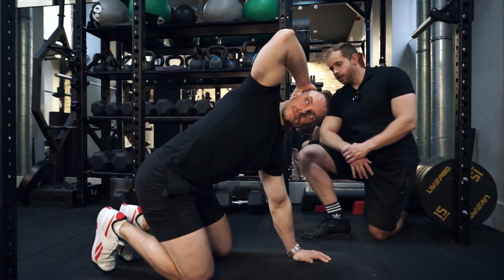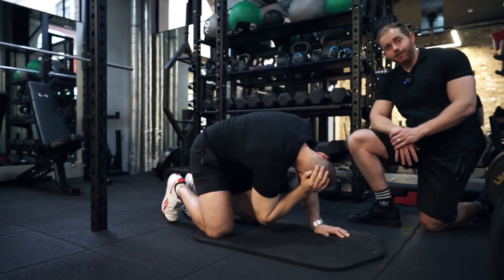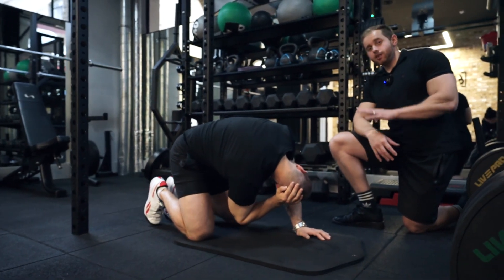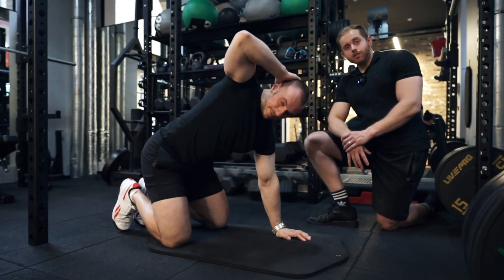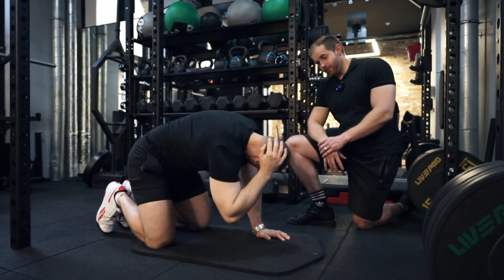Keep both knees firm on the floor — try not to lift the knee up to get it close to the elbow. It's just a reference point to move towards, so it's okay if you're not able to reach the knee.